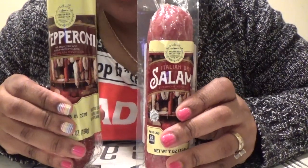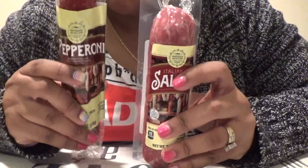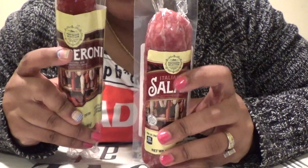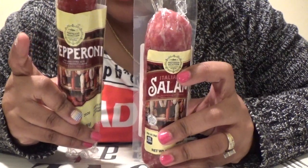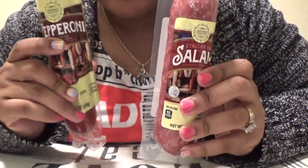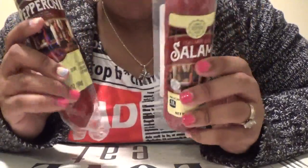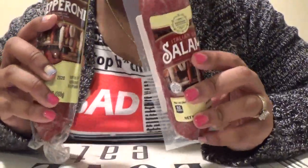I love pepperoni and salami, but this is my first time coming across this brand. I've never had a salami stick before, but I love pepperoni sticks. I love both, so let's give this brand a try.